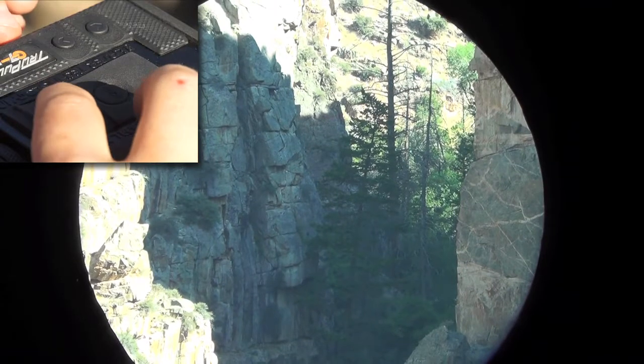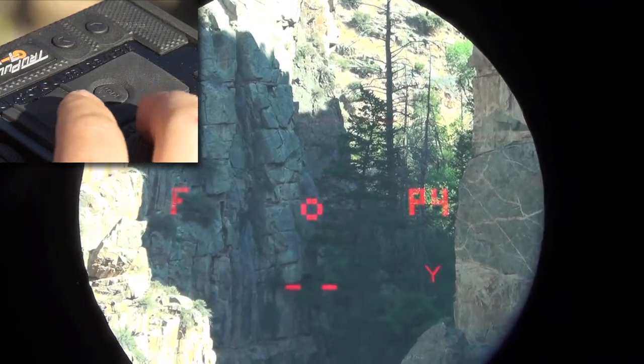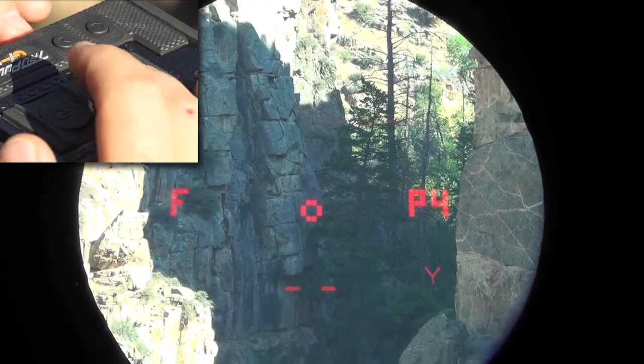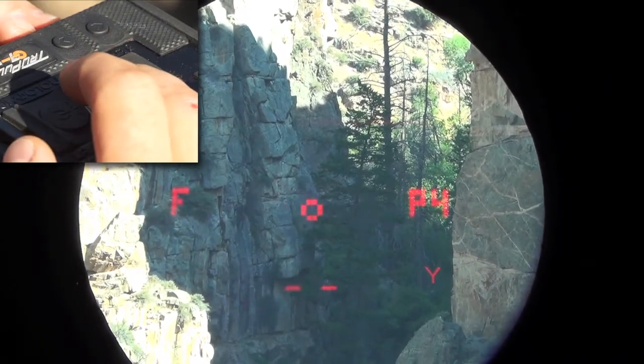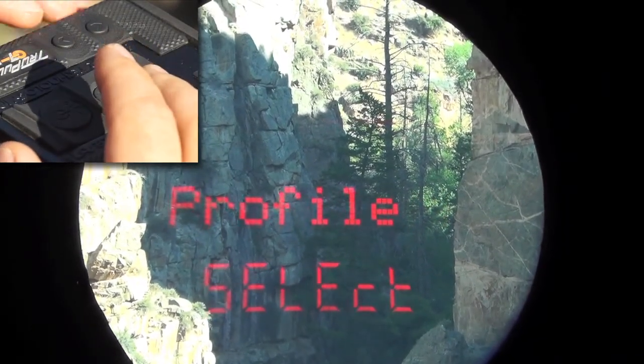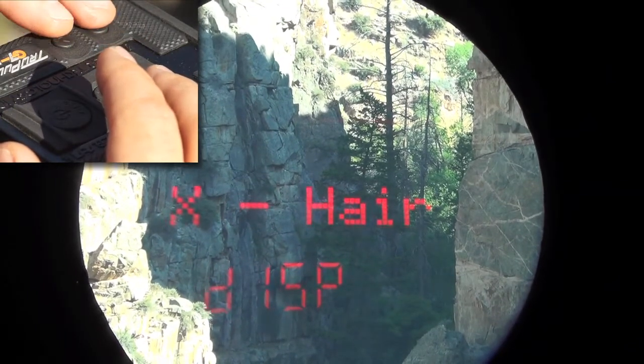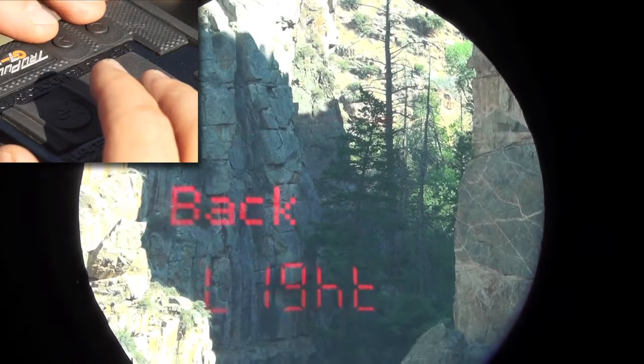We're going to wake the device up by pressing the fire button. To access the programming menu, we're going to press and hold the mode button for five seconds — that's my middle finger. Now there are three items we can adjust: the ballistic profile, the crosshair display, or the backlight.